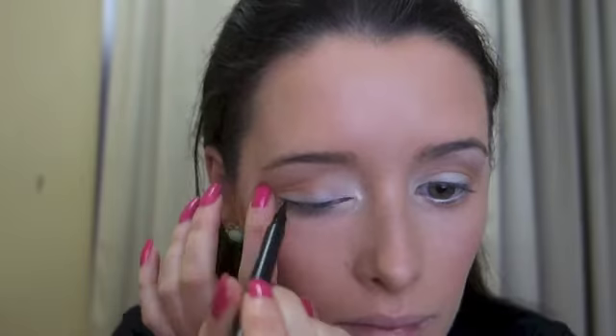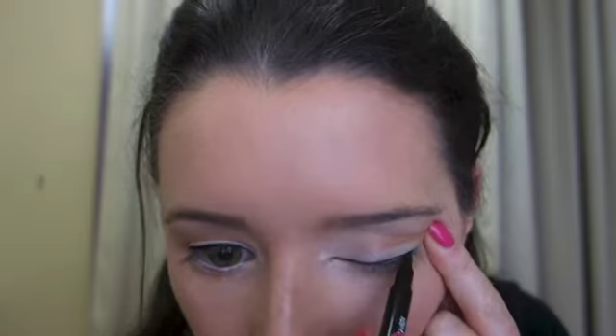Onto eyeliner now — this eyeliner is fabulous, it's Eye Defined liquid liner, really really easy to use and it stays on so well. It's by a company called Kaelin, just found them recently and they're fantastic. I'll have all the links in the description below for you.